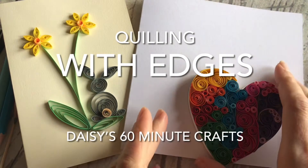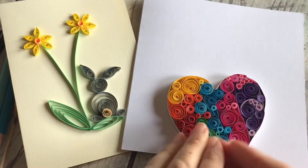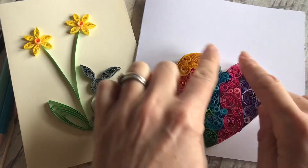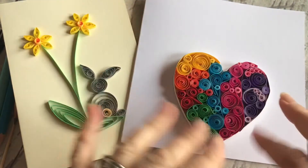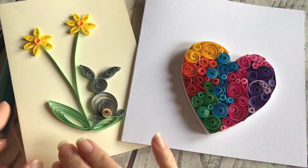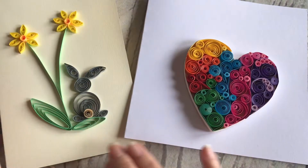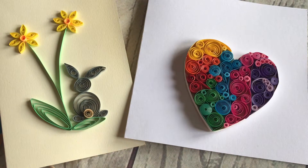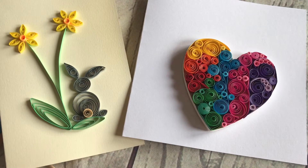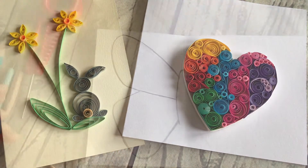Some quilling pieces have an edge put on them and you fill them inside with quilling papers, and some you do an edge and then fill around the outside and leave the inner section empty. But you can also use quilling papers to make pictures without edging. In this tutorial, I want to show you how to do quilling where you make an edge and fill the inside of it.